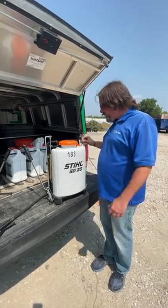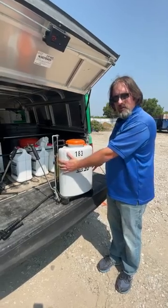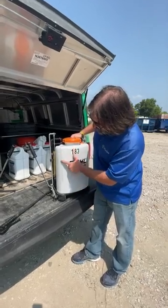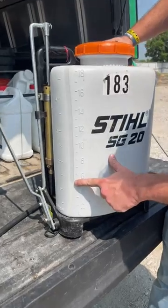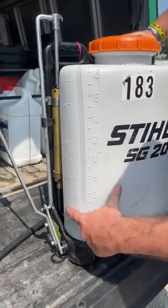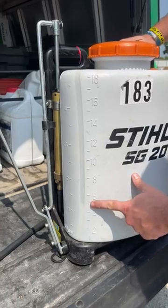So let's touch over just some of the nomenclature. Right here is the body of the backpack — this is where it holds all of your products. You have a nice little measuring tape here where it's semi-translucent, you can see through it. Right here, we can see my chemical level is somewhere between one and a quarter gallons based on the measuring tape, or roughly five liters.